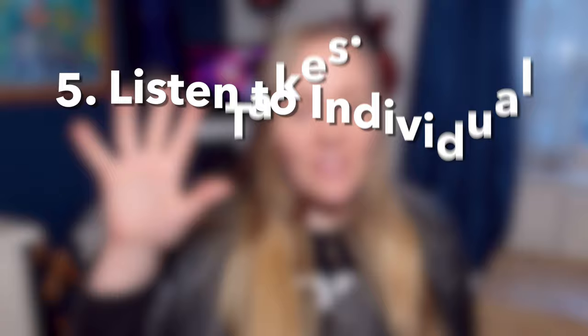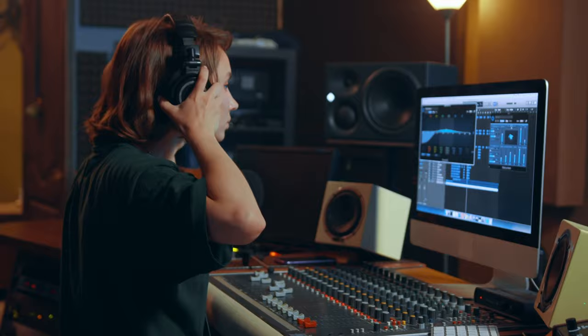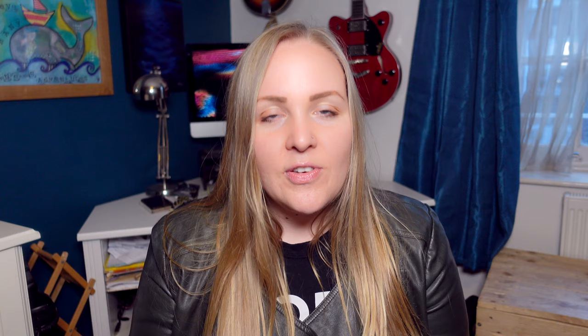Step number five: listen to all of your preferred takes in order and make sure you have the right delivery on every single line of each individual voiceover script. If you have anything you're unsure of, now is the time to go back into the recording studio and record the words you might have said awkwardly or slurred. Make sure you're really happy with all of your takes. Don't spend too long on this, though — in the media world we have something called analysis paralysis and you want to avoid that at all costs. Do your best but don't be too hard on yourself.